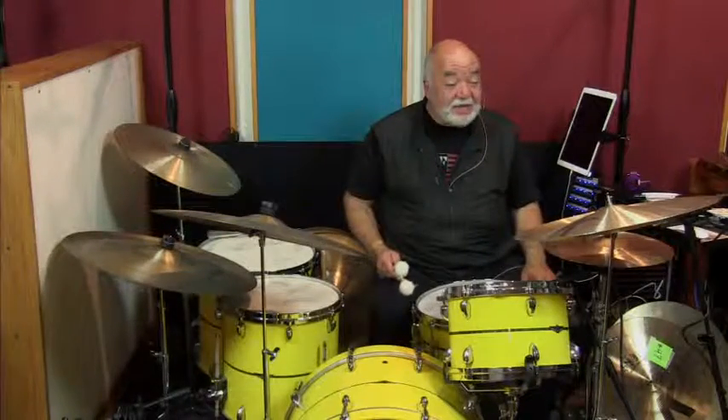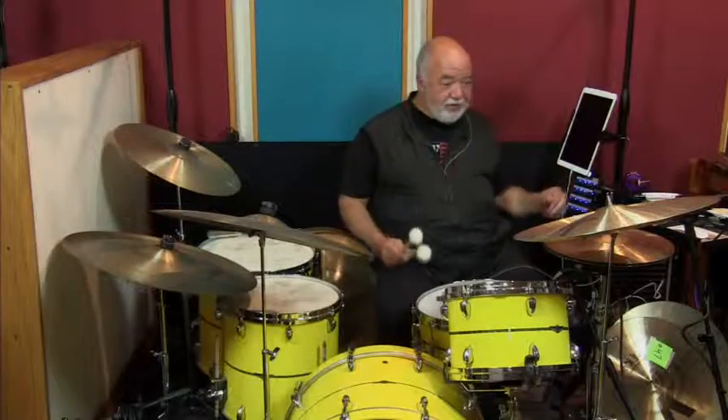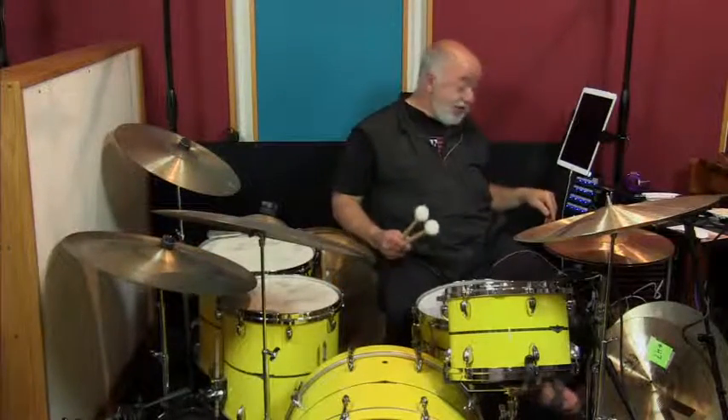I did play this for quite a bit — I believe I took it on a tour somewhere. I don't know if I took this one to China; I think I took the 17-inch to China. Anyway, here we are in Los Angeles playing the 19-inch Dark China.